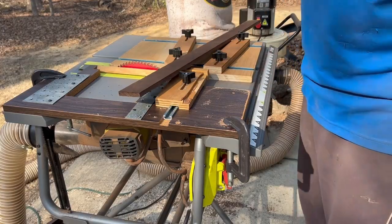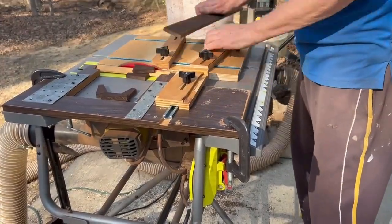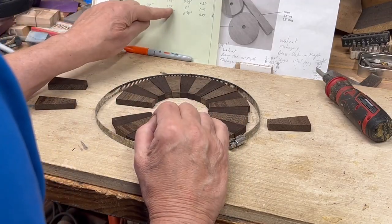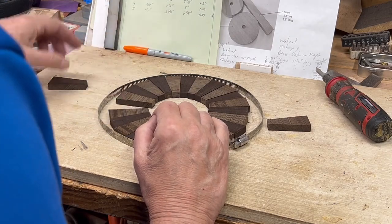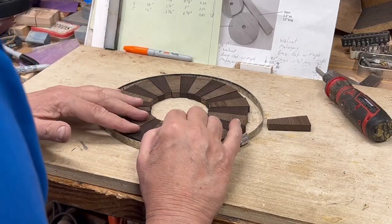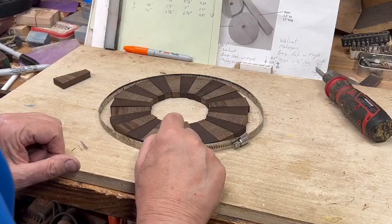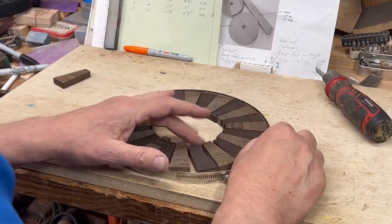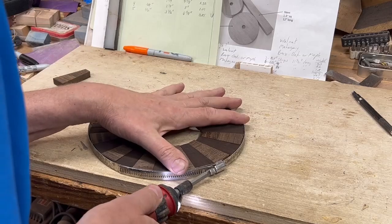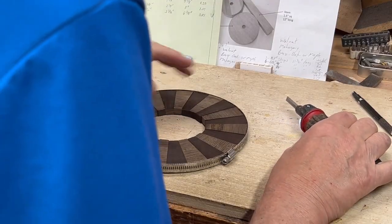A few segment cuts are shown. The segments are all cut for the next ring down, which is the 3/8-inch thickness, 8-inch OD ring. There is one extra segment. Each segment has been flipped — the visible pattern won't be there after turning since this is the rough-cut side. Tightening it up confirms a good fit, and it's ready for glue-up.